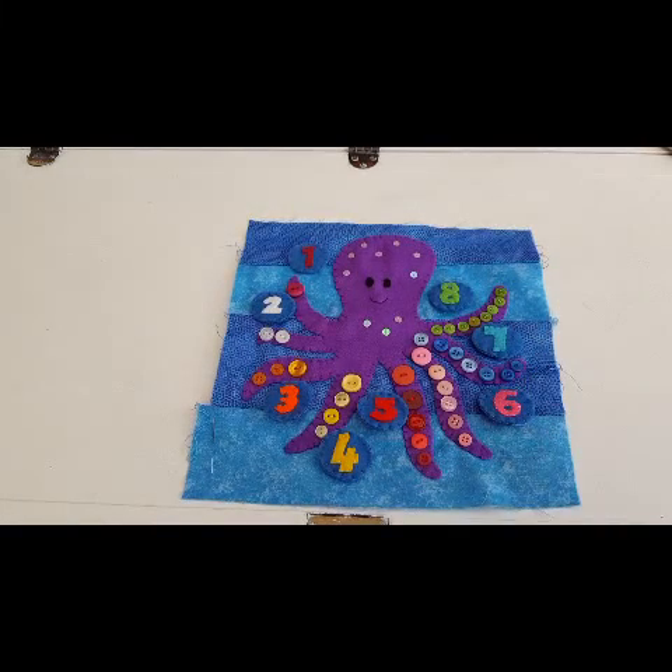And there you have it - our octopus quiet book page! I hope you have enjoyed this tutorial. If you have and you want to see more please do subscribe - I upload every week on a Wednesday and a Saturday so please subscribe so you don't miss anything. Bye for now!